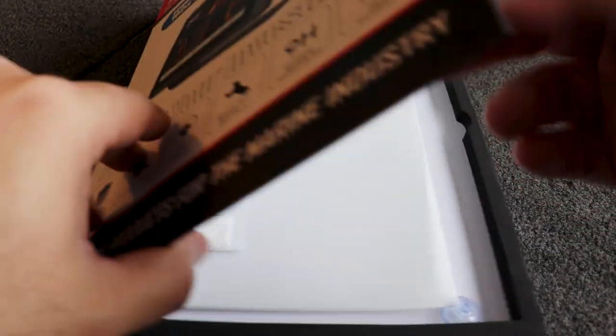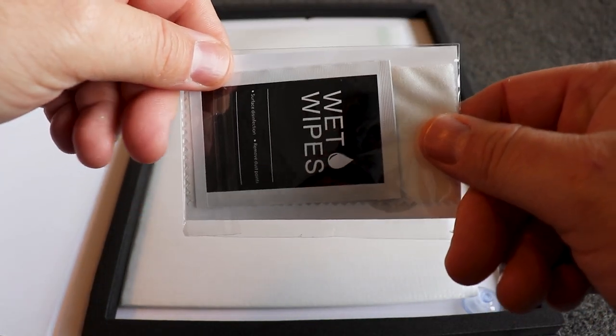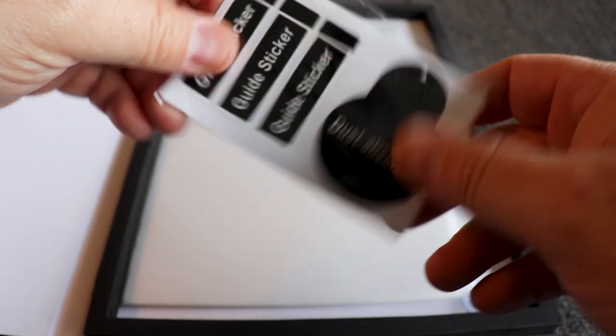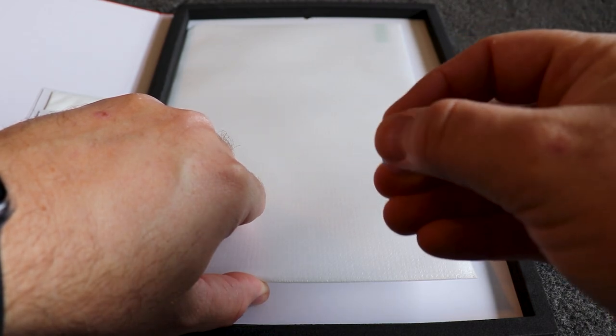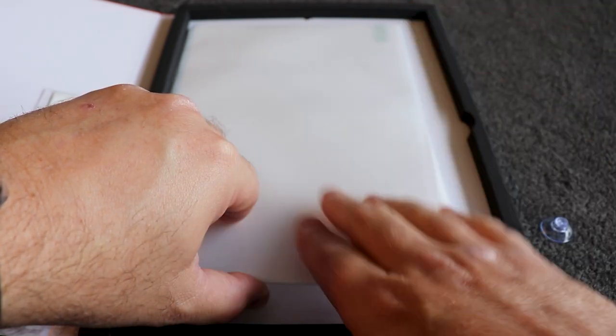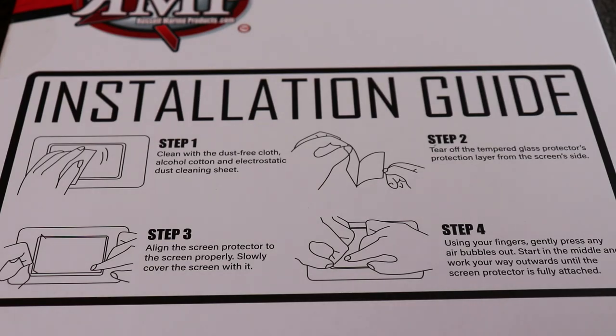Let's start out and see what's in the box. When we open the box up we see we have our wipes here for cleaning the fish finder screen. And some stickers to kind of help get the dust off and guide the protector. There's also a little suction cup — I guess it's probably to put on the screen so you can move it around without actually having to touch the screen protector. And then we have our screen protector, nicely packaged so it doesn't get dirty or damaged. On the back it looks like we have our standard installation guidelines, which look pretty simple and similar to anyone that's ever installed a screen protector on a smartphone.